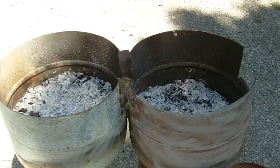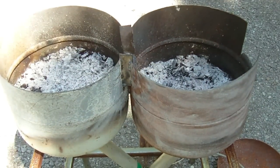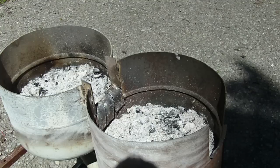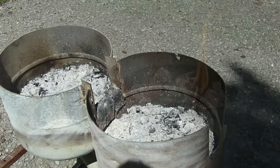You can also put the lids back on the top and place them on to get it really hot inside. What I'm going to do now is start it up and show you guys how it works, and then I'll go back in time and show you a little bit of the process of how I put it together.